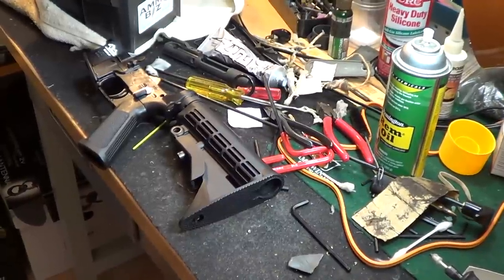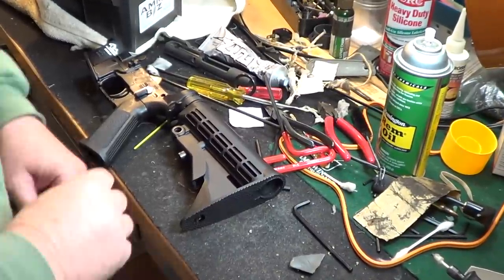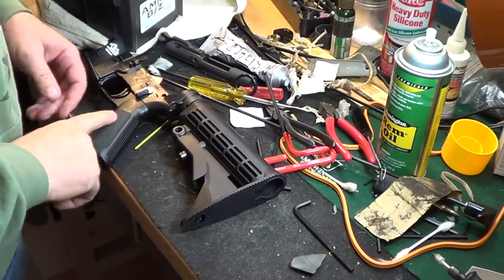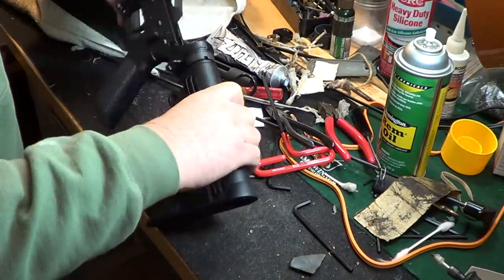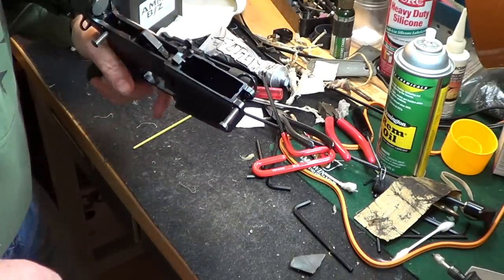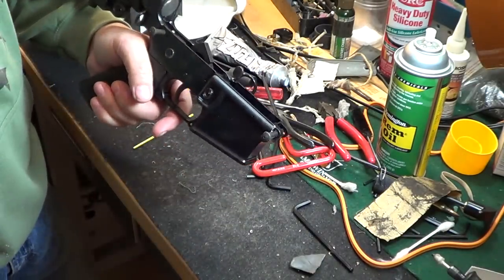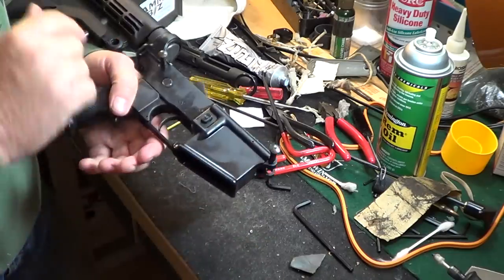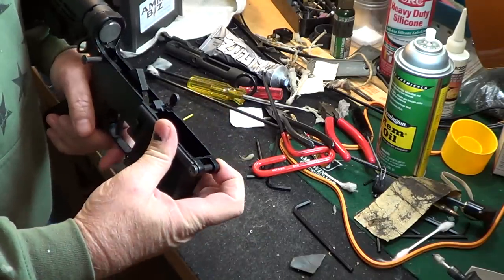How you going people? Going to do a how-to on making this safety a little smoother. So I got this Anderson AR — they were on sale for like $150, complete lower. I did that video on a 300 blackout, got the barrel, and decided, what the hell, I'll just get a lower and make it.